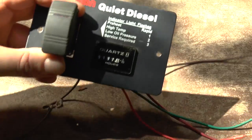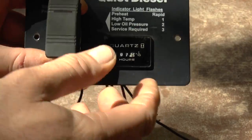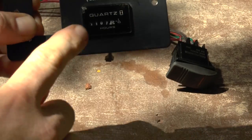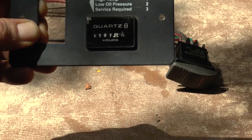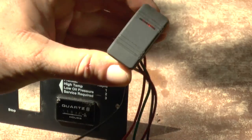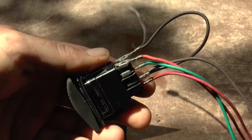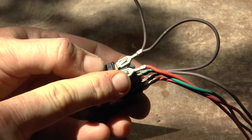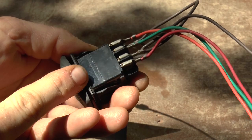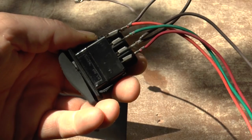Here we have an old Onan quiet diesel start/stop switch with an hour meter that I got from a friend for free. We're going to remove the switch and just use it — the hour meter is already used and I don't need it, and it's also a plate for a diesel, but I have a gas generator and we're going to use this switch as a remote start. Here we have our color diagram: the ground for the light, orange for the light hooked into the generator, and then green, brown, and red — brown is ground, green is start, red is stop.